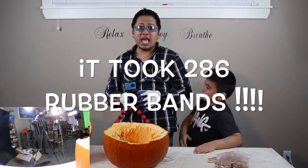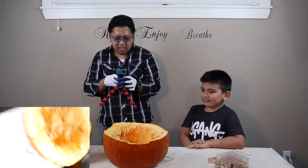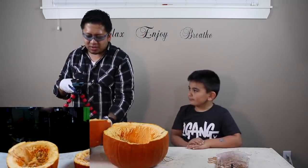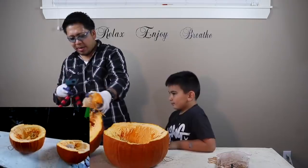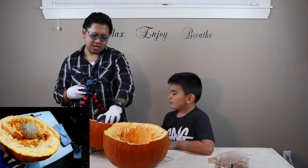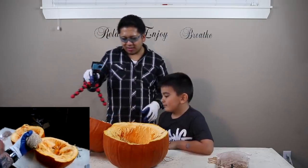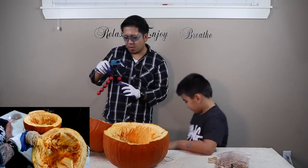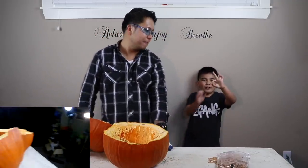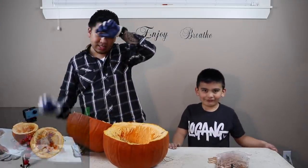That's how you implode the pumpkin! How many? 289 — I think 287, 289. It took 280-something rubber bands and that's what it looks like — it just slowly cut it in half. Here's the rubber band; that's how much it took to implode the pumpkin. If you guys want to try it, find out how many rubber bands it takes — it just depends on what kind of rubber band you use. If you have a small pumpkin, it'll probably take less.